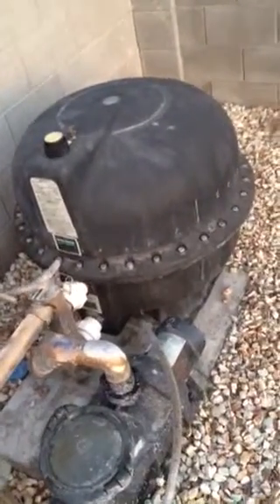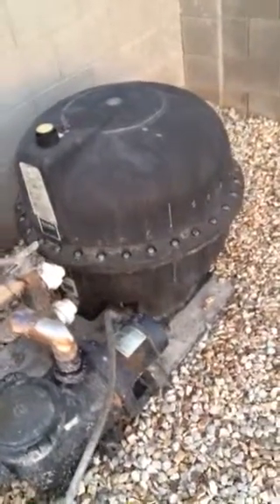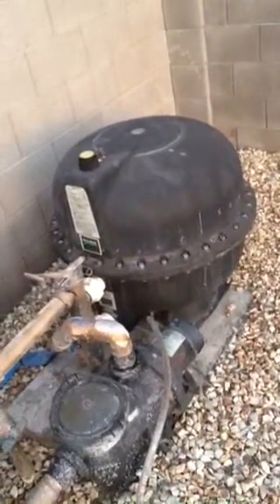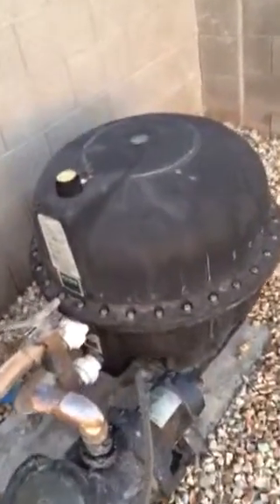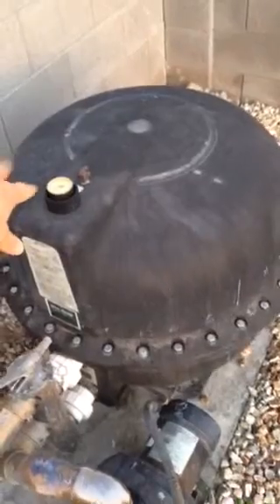If someone is offering to do it for you and that trade-off is easier than twelve hours of work, and you'd rather have your time back, then go for it. But I figured this tutorial would help. The end result of cleaning the sand is that the pressure is much lower — probably by ten psi.